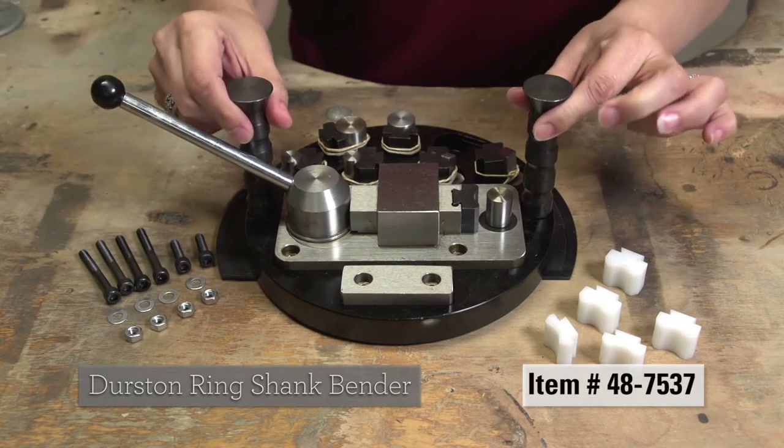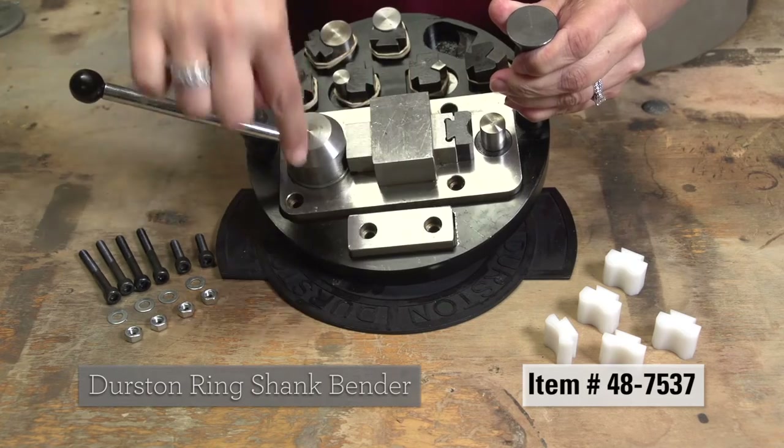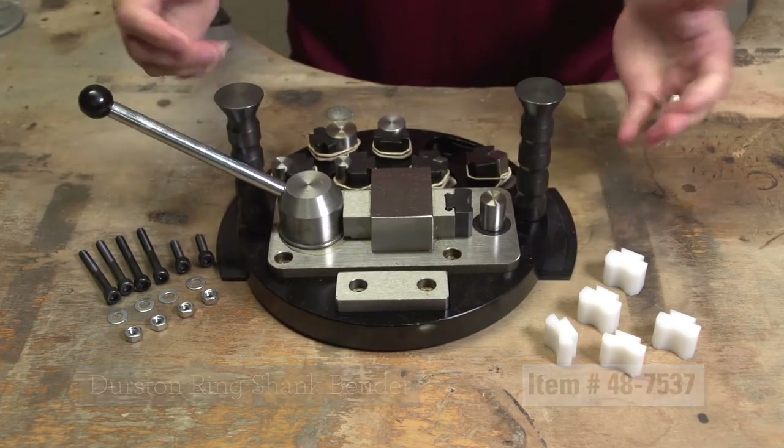The Durston Ringshank Bender also features a tabletop mountable tray. See the Durston Ringshank Bender and more great tools at Stuller.com/tools.